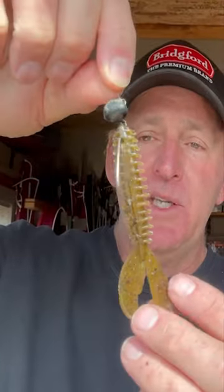Swinghead jig — a 5/16 ounce swinghead jig. I've got a Zoom Z-Craw Jr. trailer on it, which is my favorite March trailer.